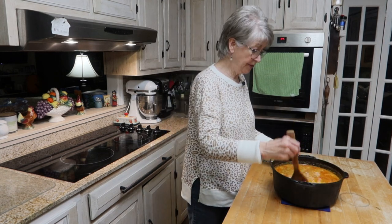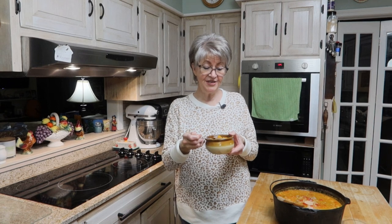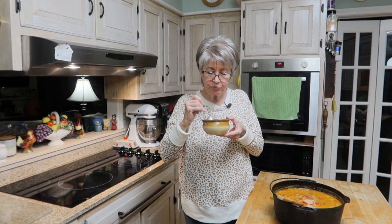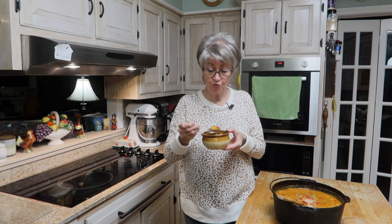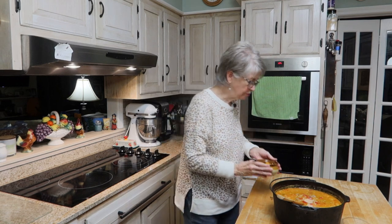My soup has finished cooking, so I'm going to ladle some up and give this a try. Let's see just how good this is — this is Italian Sausage Butternut Squash Soup, so here is to you. Mmm! That is delicious. Oh my goodness. One more bite. Mmm. Wow.